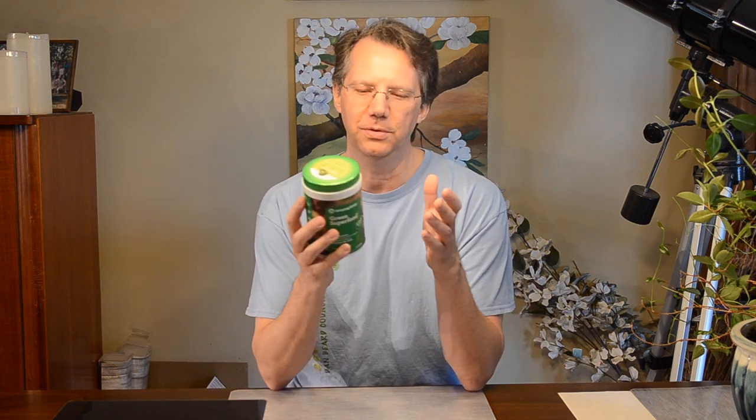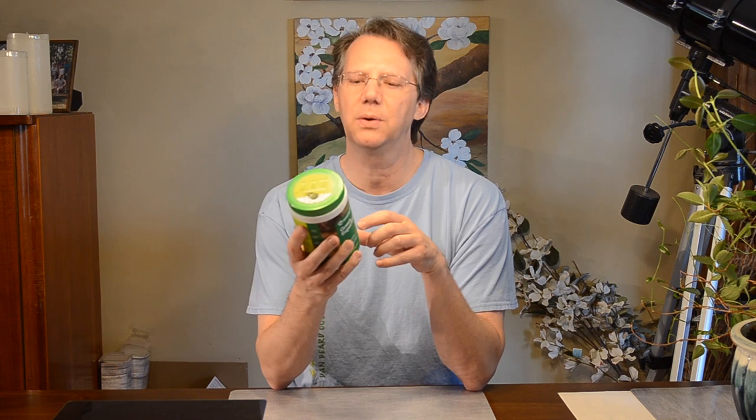I've reviewed the stuff from the Six Pack Abs brand — they have their superfoods stuff. That one is pretty expensive and was very sweet; there's a lot of sucralose in that. This one doesn't have it, so overall it's not going to taste as good. That one I think was the apple pie flavor if I remember correctly.